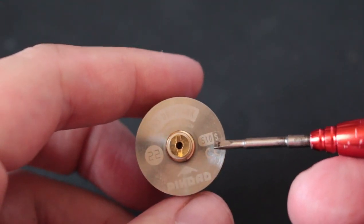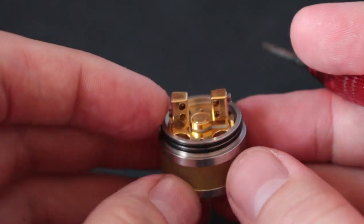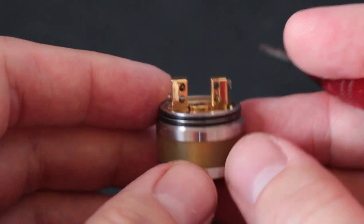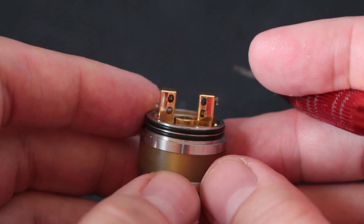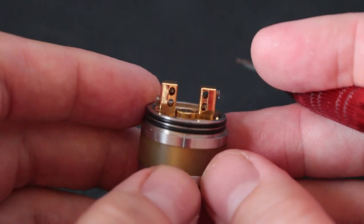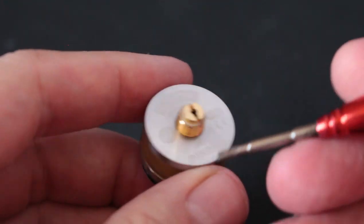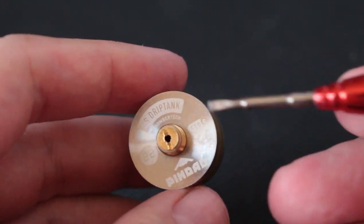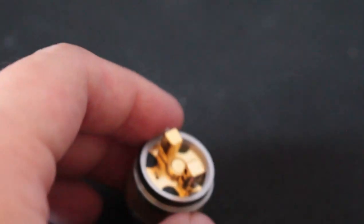This was a big deal back then, especially as a squonkable RDTA, because there were no squonk RDTAs back then — this was one of the only ones. The other one was the OJenny V1 and that was almost 200 bucks. This was like 60. So that's the Pindad — let's put a build in this thing.